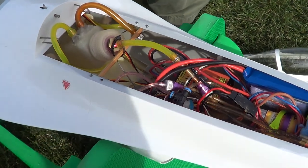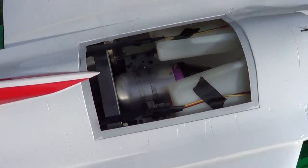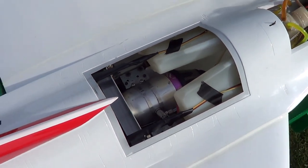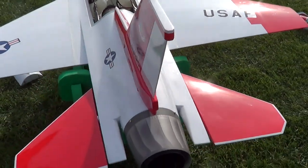We've got a UAT here. We've got two 11-ounce tanks. It's a JetCat P-20 with a TAMS pipe. It's got only two servos in it. Works on taileron operation. It's got two JR3421s, the digital ones for that.